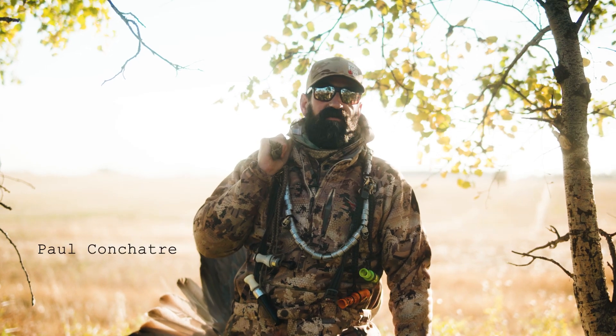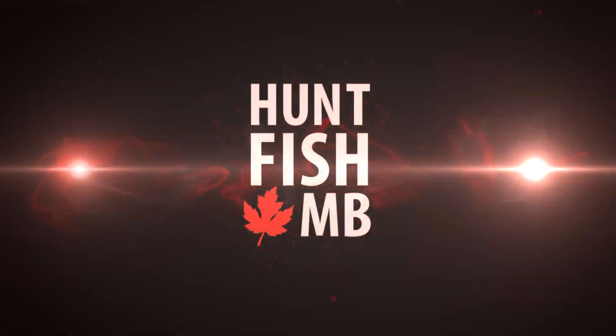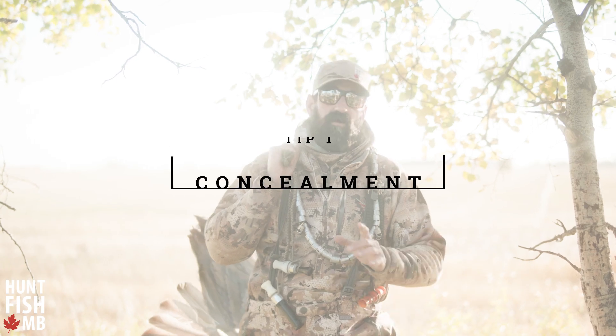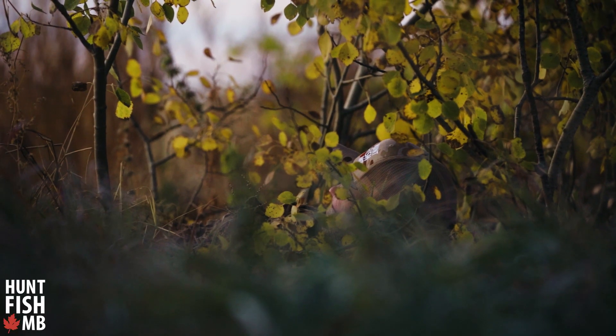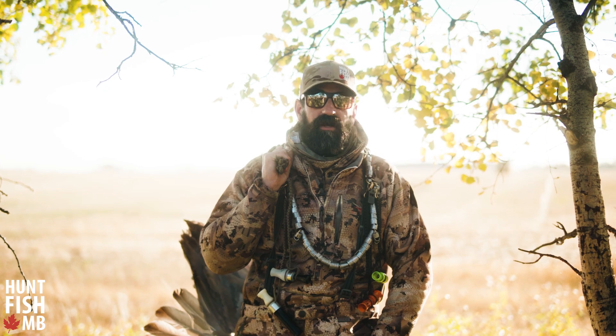Hey, it's Paul Cohnshot here with Birdtail Waterfowl. I want to give you the top five crane hunting tips. Tip number one: concealment. Blend into the natural cover. What we do is we cut grass, we cut willows down, and we bury in. That's our number one thing for crane hunting.